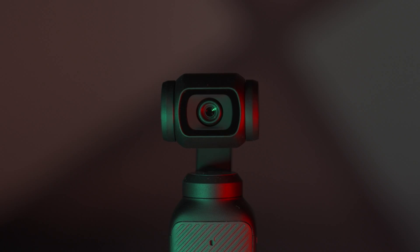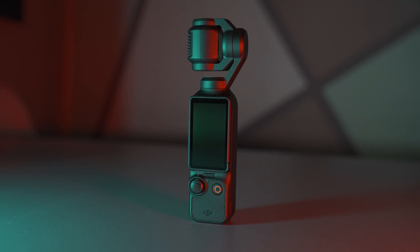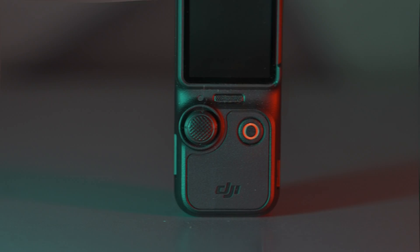Welcome to our tech channel. Now that we have the all-new DJI Osmo Pocket 3 camera on our hands, we're going to do a crash test of it. Today, we're pushing the boundaries to see how this impressive piece of technology handles extreme conditions.